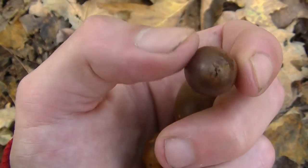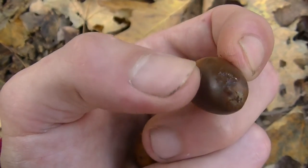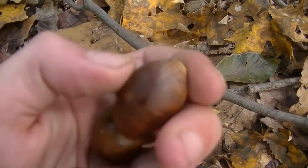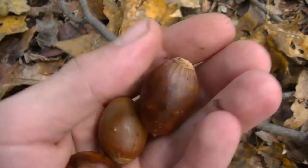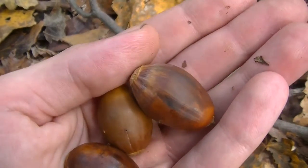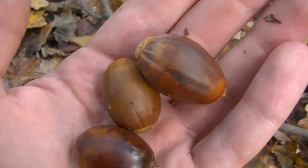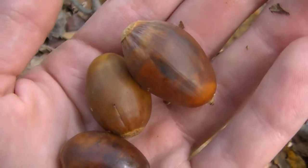Often times with acorns, the very first round that drops are usually empty — there's usually not much inside of them. So you may have to pay attention to each acorn you're grabbing, or pay attention to the acorns on the trees in your area to see when they're falling, and really get an idea for when they're good and when they're not in your area.